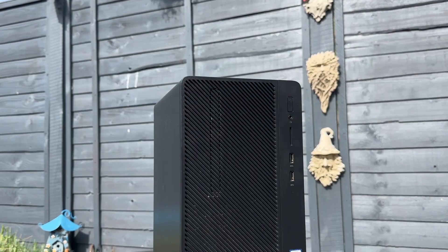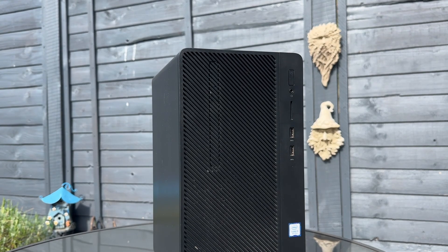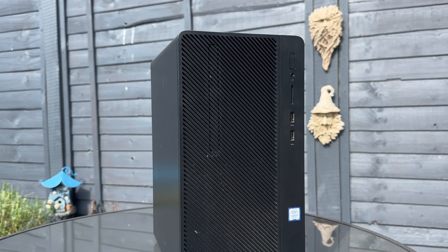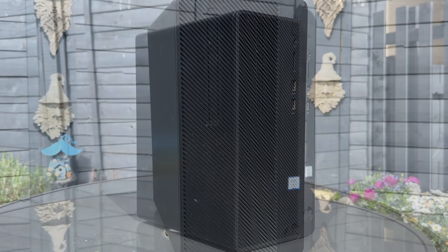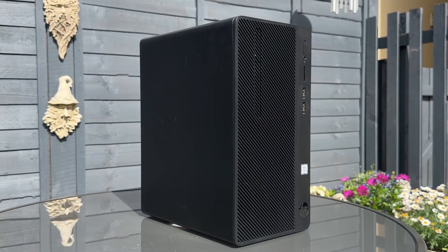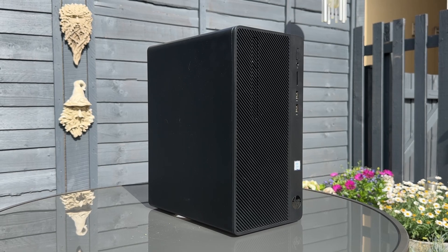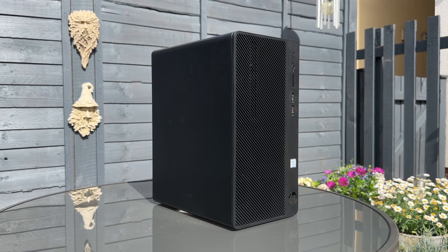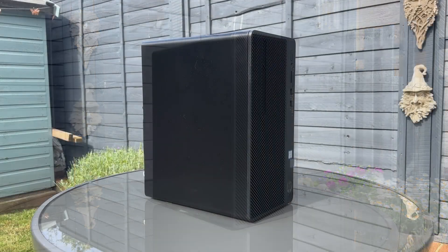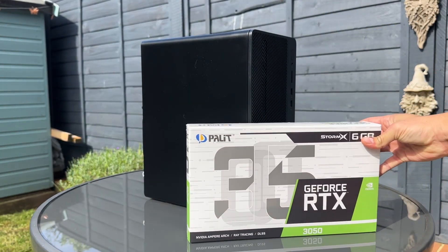There's a simple recipe for a gaming PC: you generally need a computer and a graphics card. One of the simplest ways to do this is to buy an office PC like this HP G2 Mini Tower — no frills, everyday computing in a compact package. GPU-wise it's a little more complicated; not everything will fit, there are power requirements and bottlenecks, but this Pallet RTX 3050 6GB should do the job nicely.